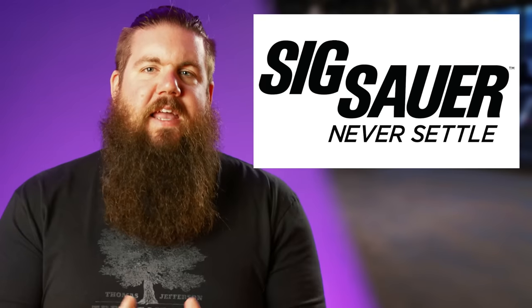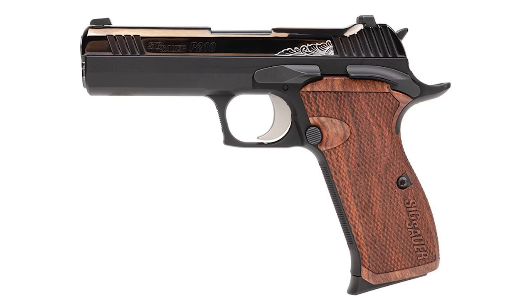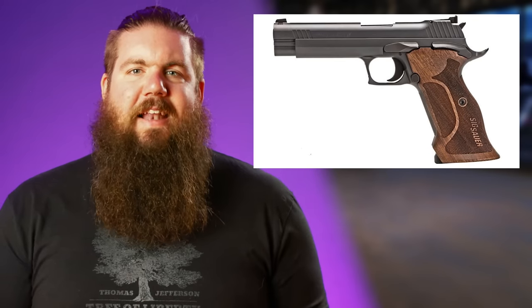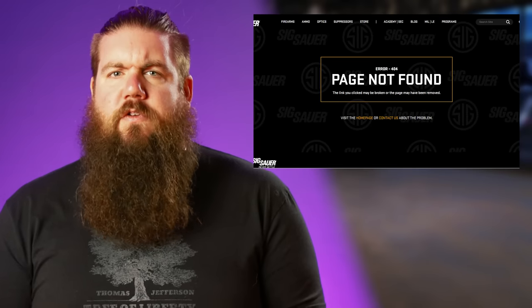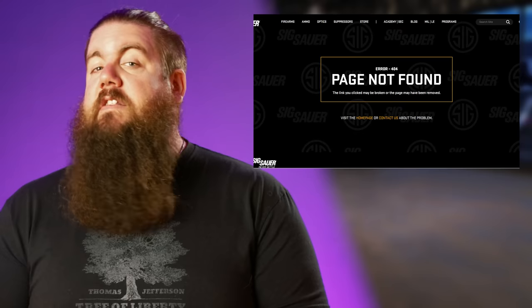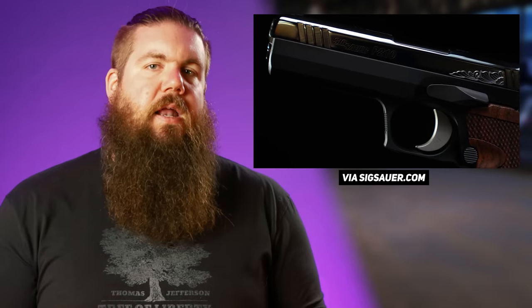First up this week, Daddy Warbucks, aka Sig Sauer, has released a new custom works version of their P210 carry pistol. This adds to the P210 target in the lineup, and is currently the only version of the carry size P210 available. The one they released back in 2022 seems to only exist in YouTube reviews, so that indicates it's either dead or being redone. This custom works version has three 8-round mags, a 4.1-inch barrel, a polished slide with some really ugly engraving, Caribbean rosewood grips, and a nickel trigger.